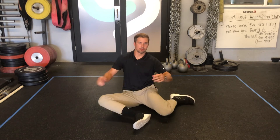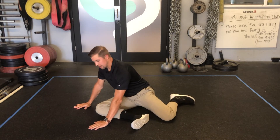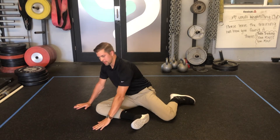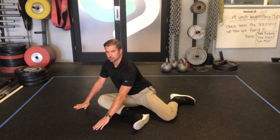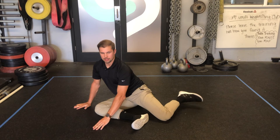After you've gone through the rotation on both sides and flipped over to do the other side, I also have people activate at end range — lifting the knee up off the ground, keeping the chest up tall, spine tall, and then activating the back leg as well in internal rotation. Doing all those together can really help to open up the hips.